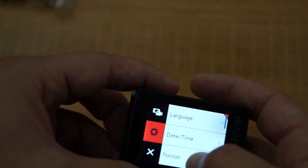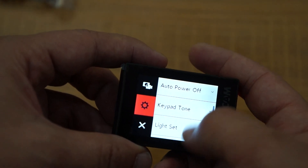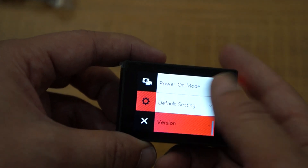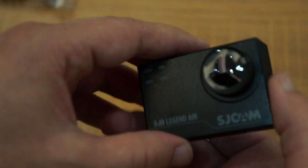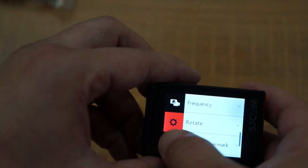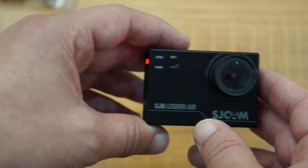Let me show you the firmware version — this is 1.2.1. This is the Legend Air. We'll check out the menus a little more, see what the differences are, and come back with an in-depth review for the SJCAM Legend Air. Remember to like our video, subscribe, and thanks for watching.